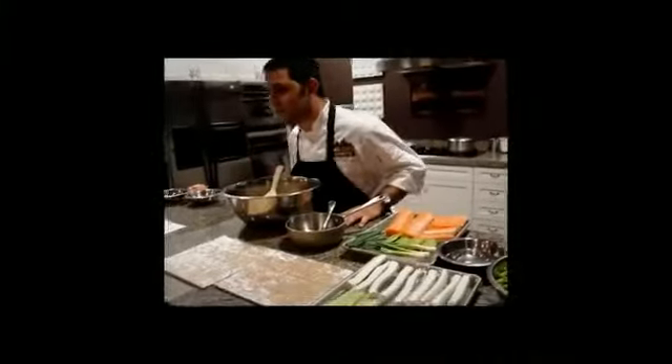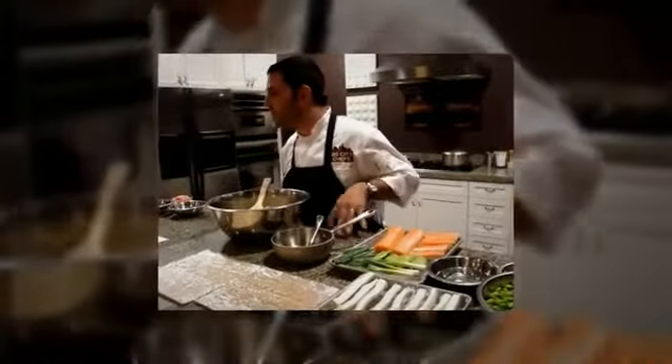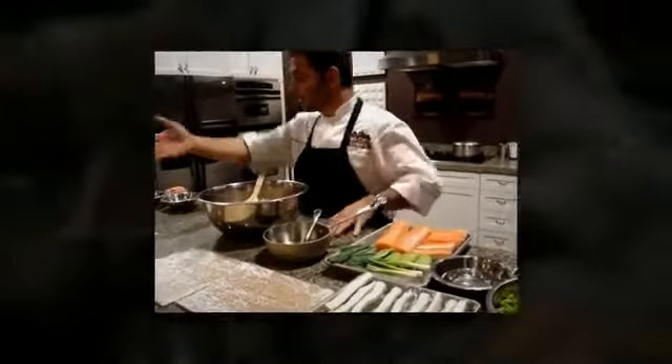We're going to be cooking — classes and dinner parties and all sorts of demonstrations — and today we're going to be doing sushi. So we're going to make a few different kinds of sushi. Our lovely assistant Sarah is going to be helping us out.